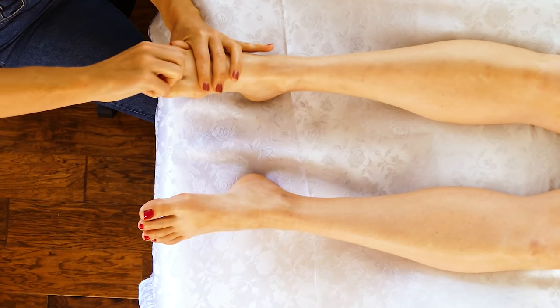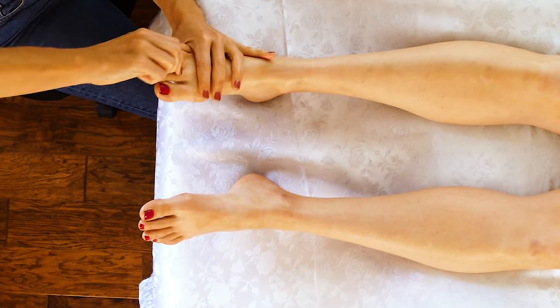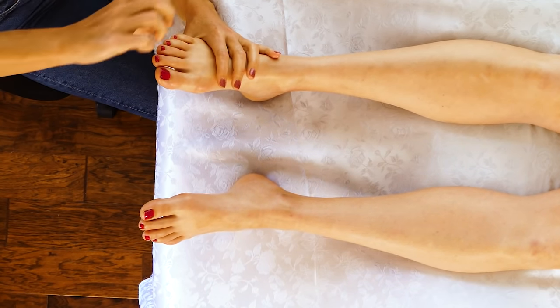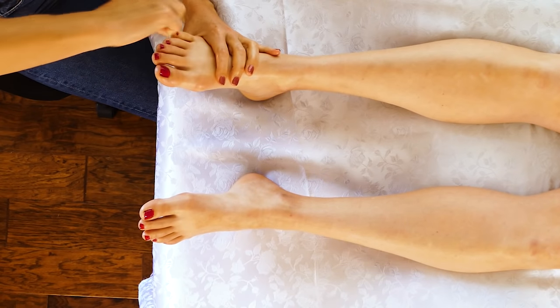A little decompression for the toe joints — just pulling firmly but not too hard. It can be a little slippery with the oil.